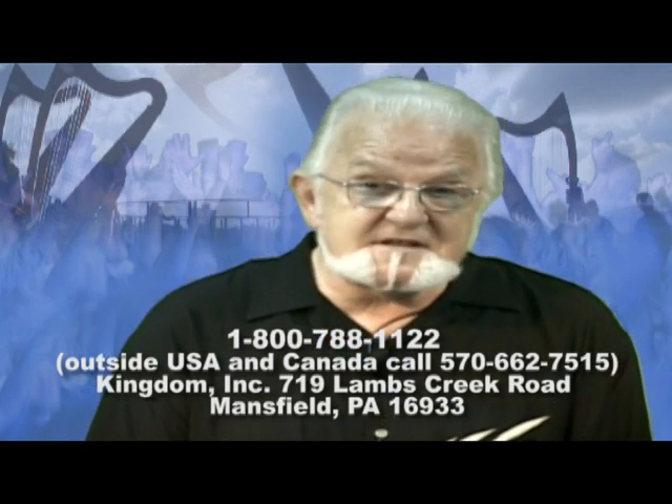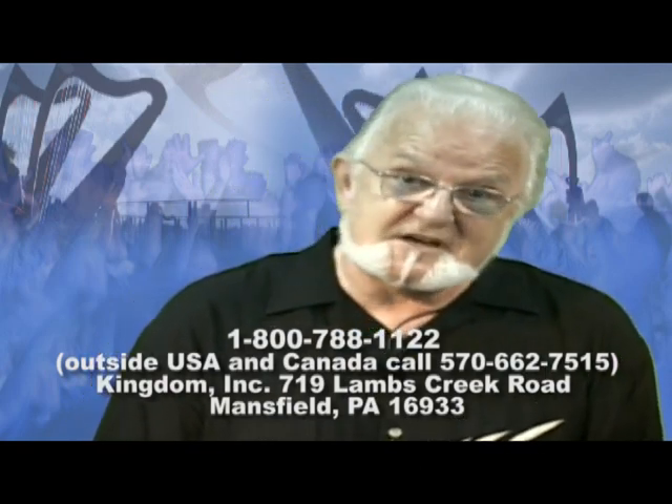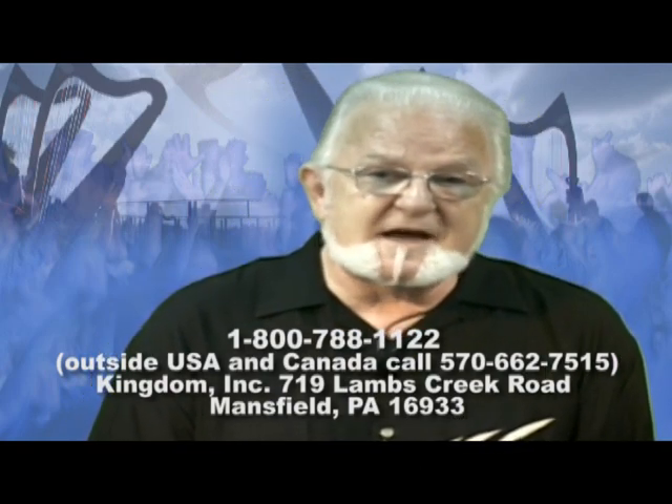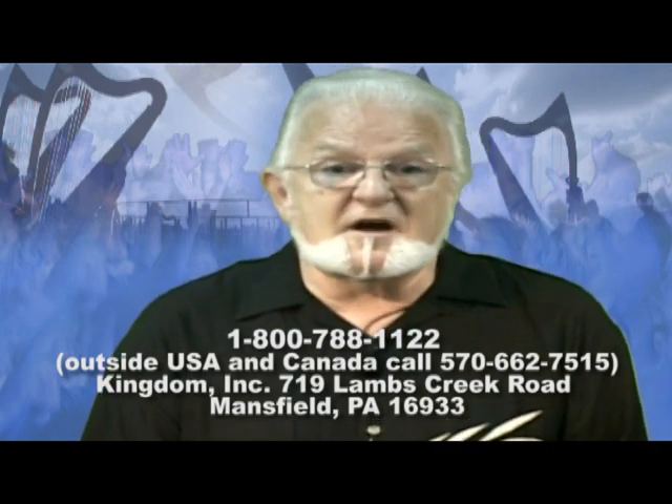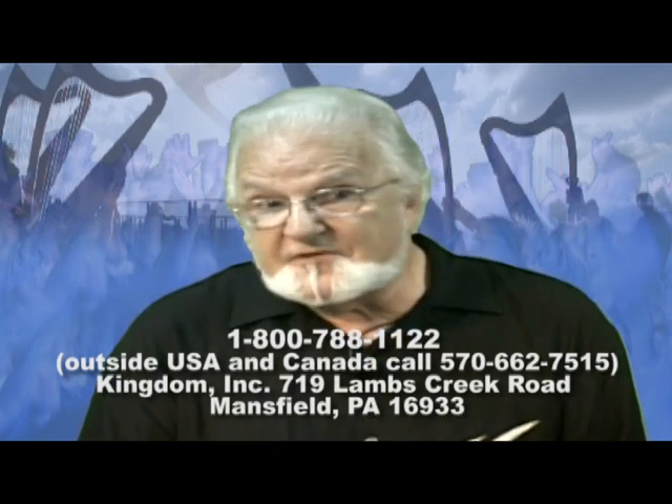I highly recommend that you get more information from the number and the address below — you can order a packet of materials, and you can actually get a DVD of Michael David talking about this special harp. The name is Harpella. It's a patented concept, and it's available only to the church. We don't have dealers — there aren't individuals in music stores or music companies distributing it. It is being distributed by Kingdom Inc., the number one purveyor of technology to the church worldwide. I am blessed to introduce this to you — check it out, and try to find one of the demos and workshops that we're holding across the country.